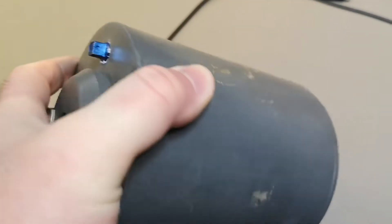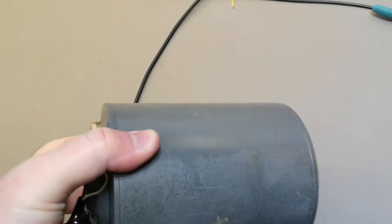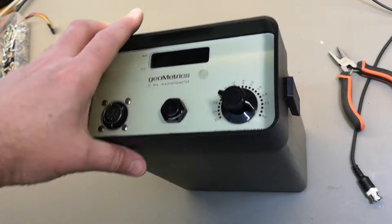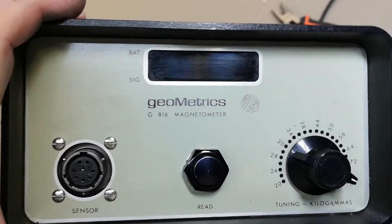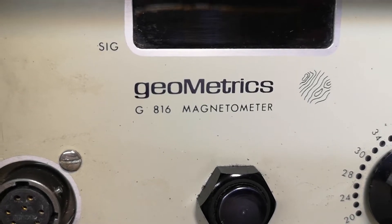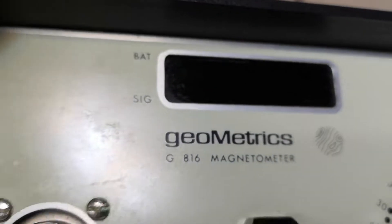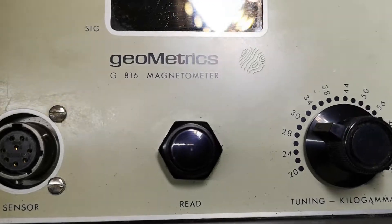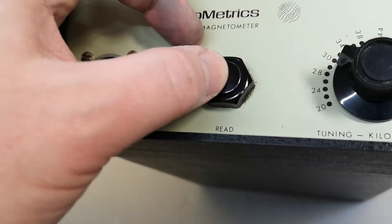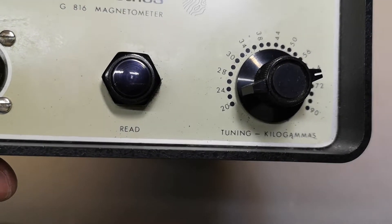It's full of a liquid - maybe it's water or maybe it's something else, I don't know. So this is the Geometrics Magnetometer G816. This is the signal battery - ha, battery read. Clickety clickety, and then tuning - kilo-gammas.